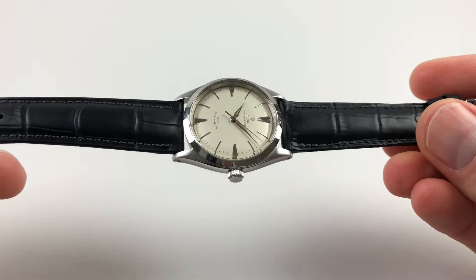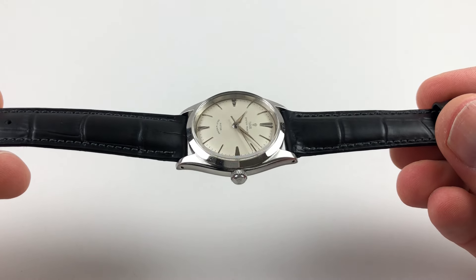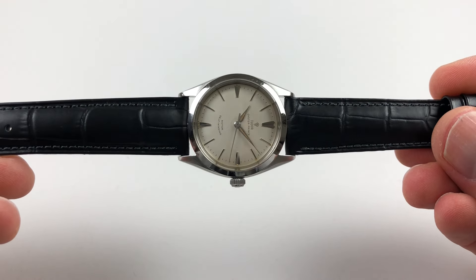There are alpha shaped hands and then the Oyster case has a chamfered bezel, with a satin finish at the tops of the lugs.